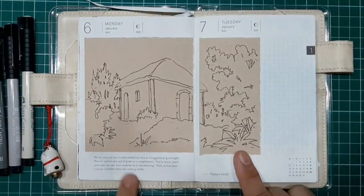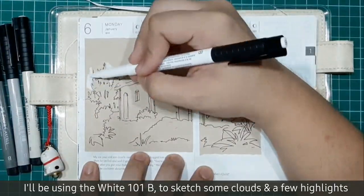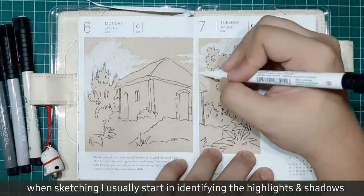I'll be using Black199S to do the main sketch of the house, and the White101D to sketch some clouds and a few highlights. This is a brush pen. When sketching, I usually start by identifying highlights and shadows.